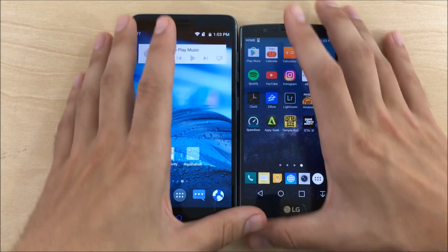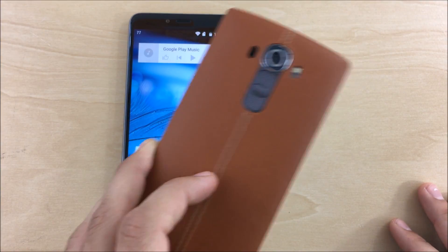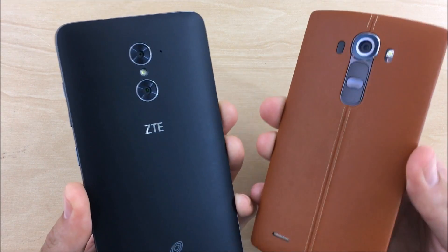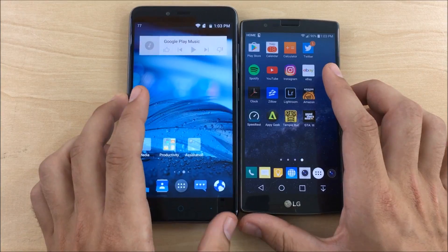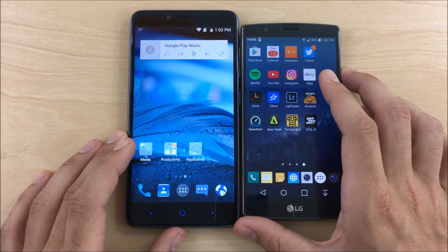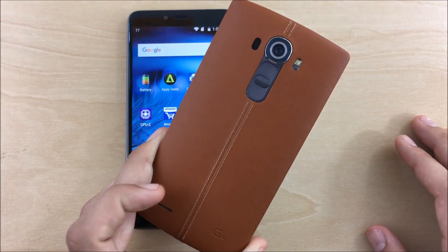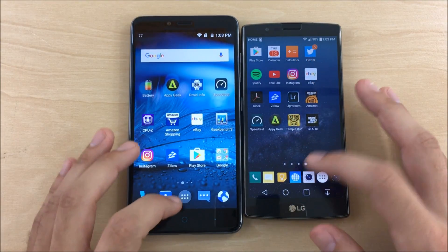For cameras, the G4 will just hands-down destroy the ZTE. The G4's 16-megapixel camera is a beast — the ZTE does have a decent camera, which we'll cover in the review, but it's not in the same league. For battery life, the ZTE Max Duo LTE wins in longevity, but the G4 charges faster thanks to Qualcomm Quick Charge 2.0 support.